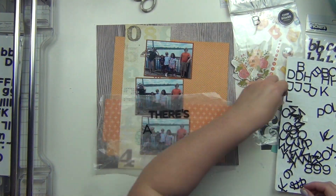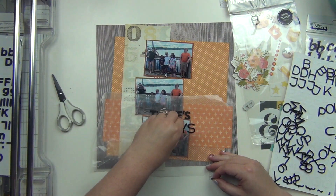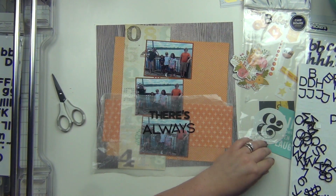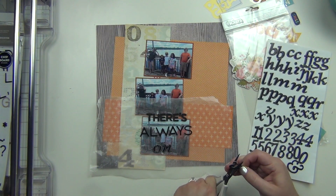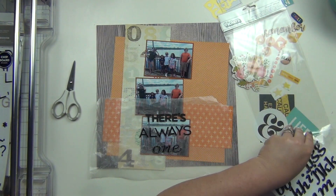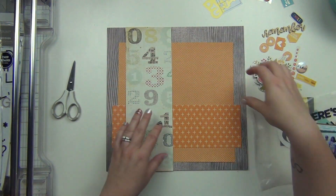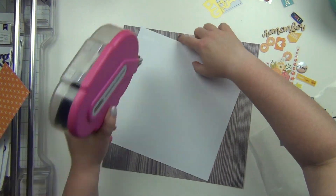For the title, I'm using three different thickers, which I don't do very often, but I'm doing it here because I grabbed three different black fonts. Each word is going to be a different font. As you can see, some of them are not even sticking to the back of the packaging anymore — they're kind of getting down to their last leg. So I'm putting 'There's Always One,' and that's going to help me figure out how I want my pictures to lay.